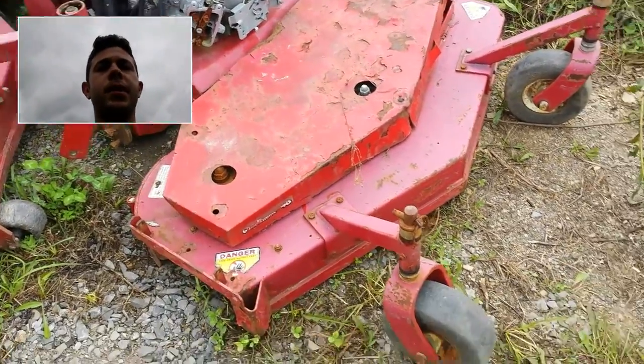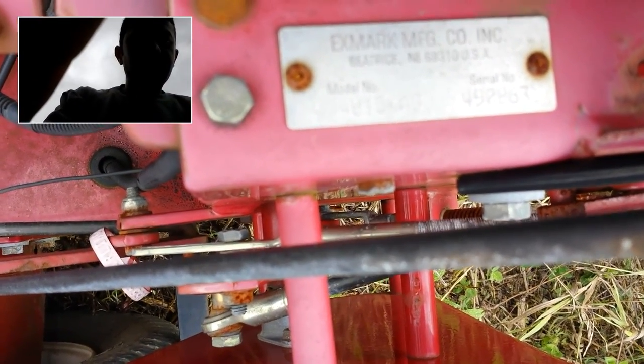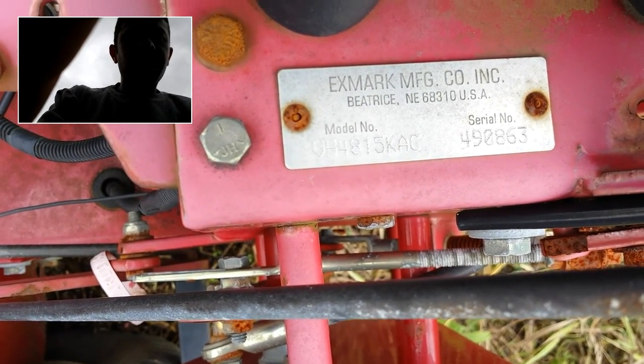Hey guys, my name is Seth Fenby and this is an inspection by video. What I have today is an Exmark 48-inch Viking that's been stripped down. It's got some parts that have been taken off of it. Here's the serial number plate. The model number is VH4815KAC and the serial number is 490863.